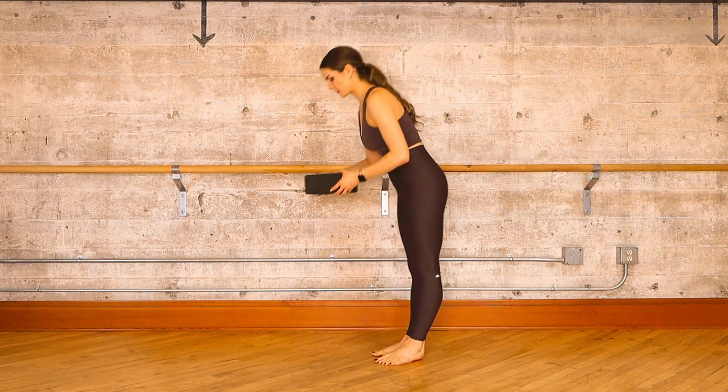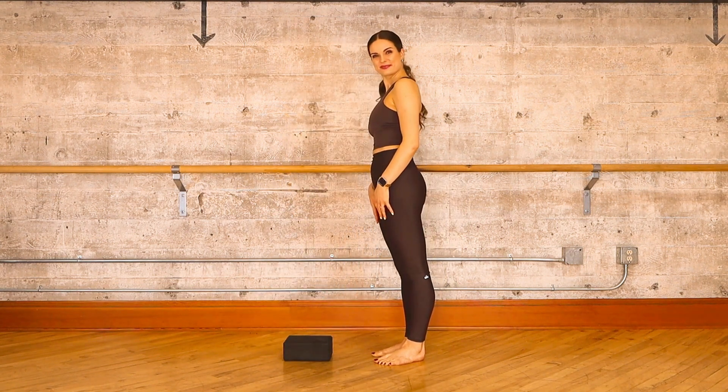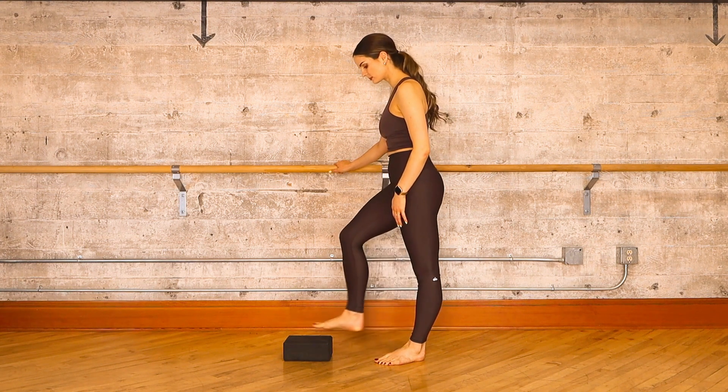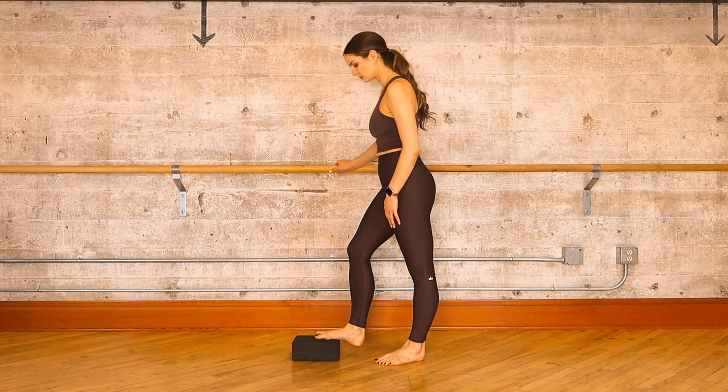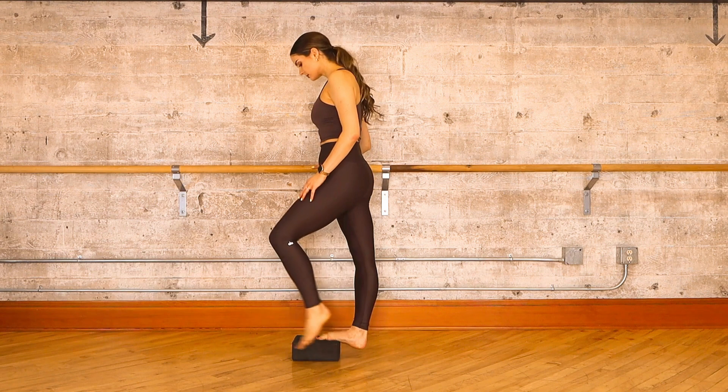You'll also need a stable surface to hold on to for balance. Let's begin by placing your yoga block down on the floor. Hold on to your stable surface and step about two-thirds of your right foot onto your prop.